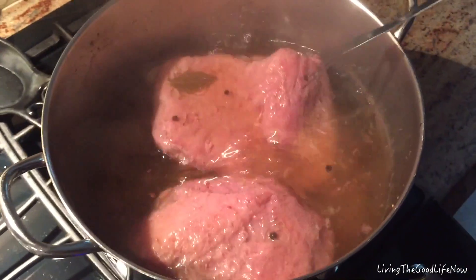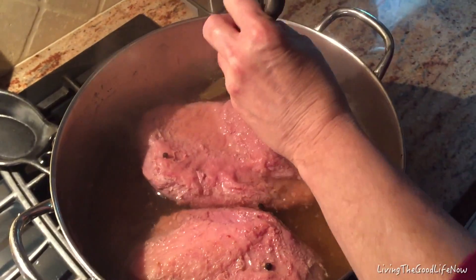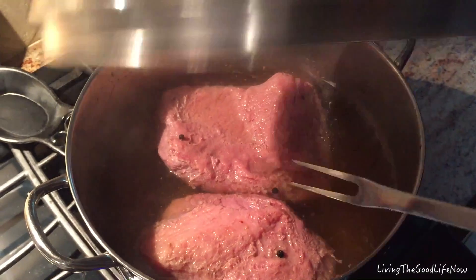After just a couple of hours, I flip them over, and you can tell they're still kind of hard but they're starting to get tender. So we just keep going with it — be patient, because it's well worth it.